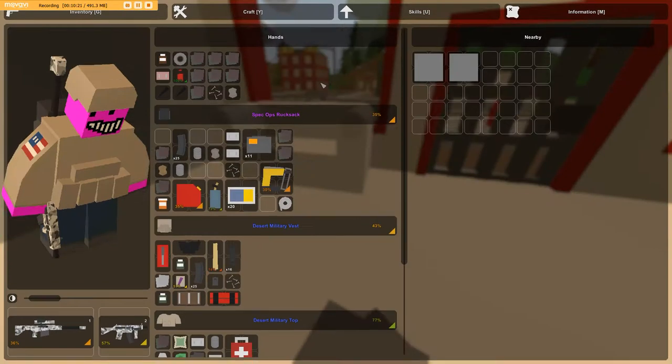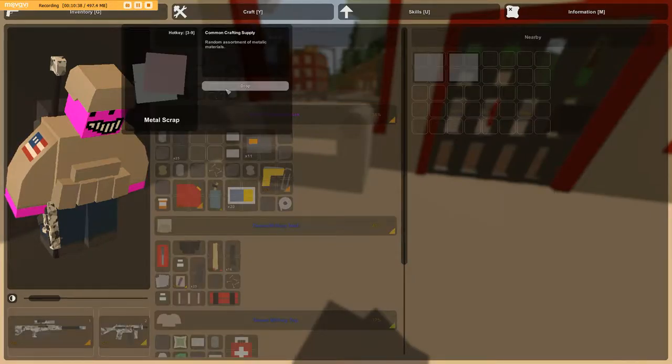Hello guys, and welcome to episode 1 of Unturned concept slash idea video for things that might be to come. Today's topic — you've probably already seen it — is a submarine.